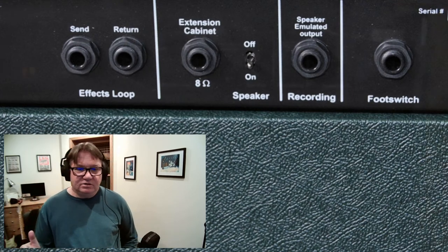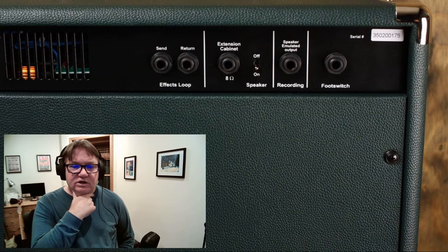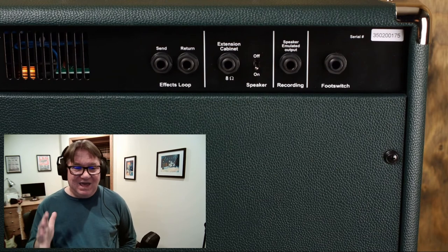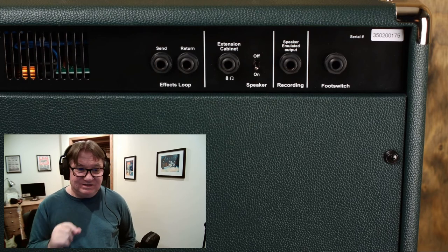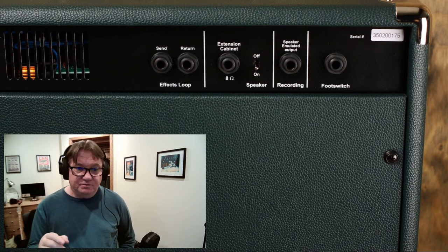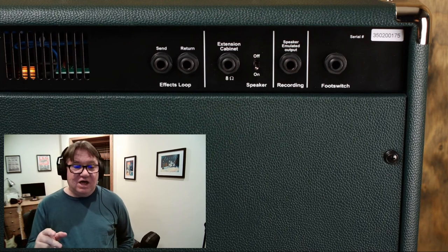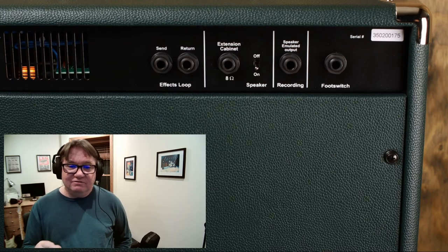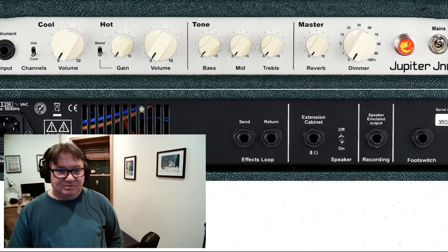Also on the rear panel, there is a recording output with a passive speaker emulation filter, giving you a convincing mic'd amp sound. This means you can quickly record studio quality audio into an interface, or even send a signal directly to a front-of-house PA system for a bigger live sound. This is really something incredible.